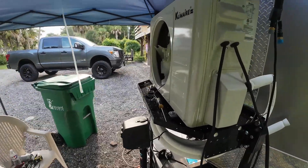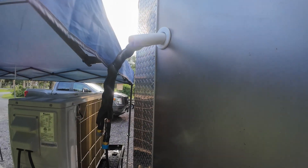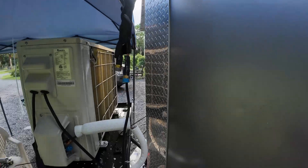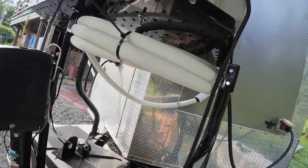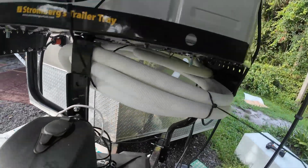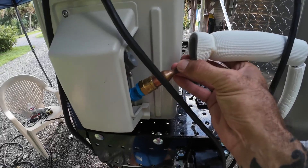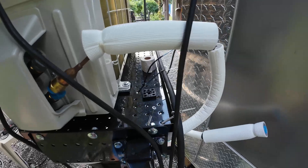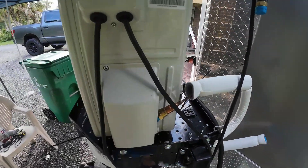Good afternoon everybody. We've made a little progress — we were getting ready to do the line set. The only place we could put the head unit is on the side of the wall, so close to the unit. I have 25 feet of line set, and I have the first one temporarily up under here. I like to get them both under there and secured, with the least amount of stress on this — just getting these lined up.